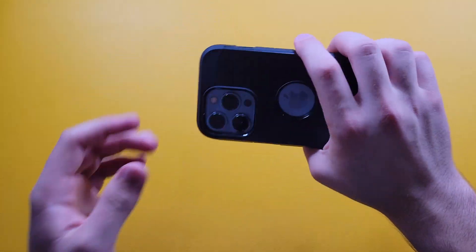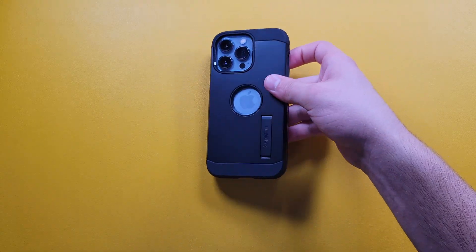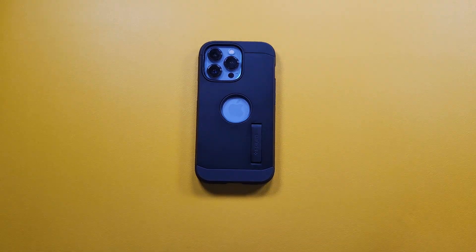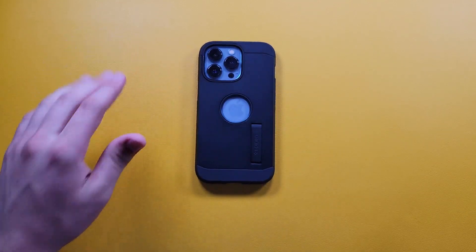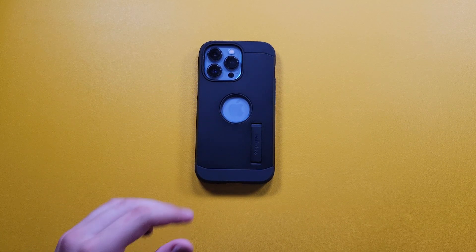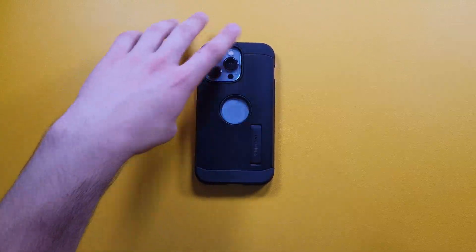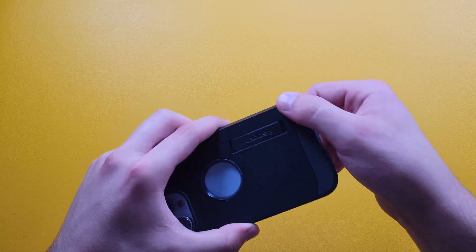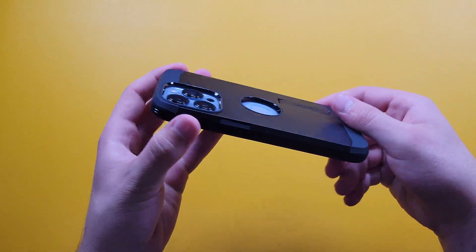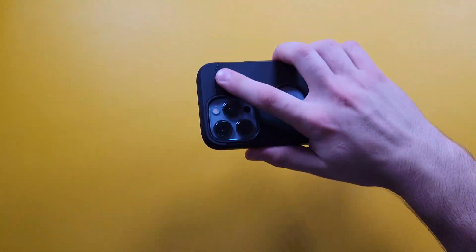We again get this cutout for the Apple logo, which bothers me a lot — when I'm holding the phone, my hand sometimes slips into there and it's kind of annoying. I guess they wanted people to know you have an iPhone, but I don't really prefer it. We do get soft-touch plastic on the ends and on the corners, so when you're holding it, it feels nice in the hand and the grip is pretty good overall.